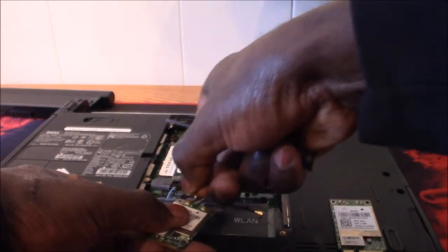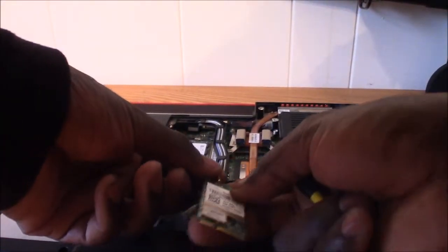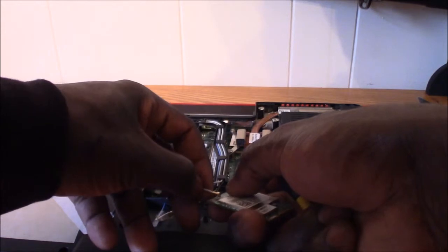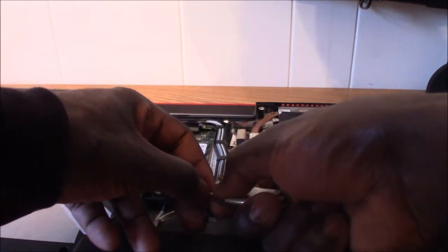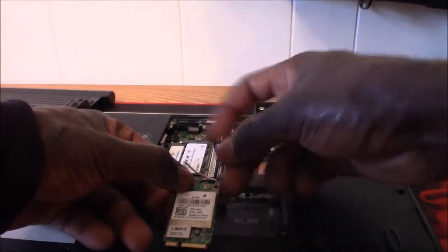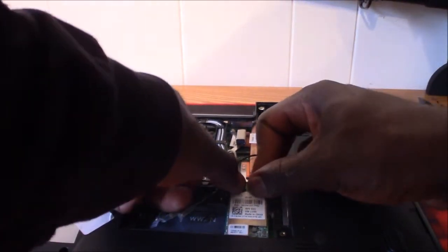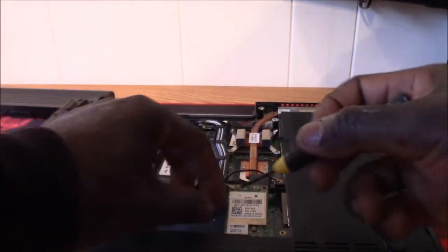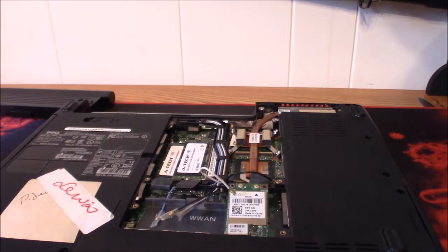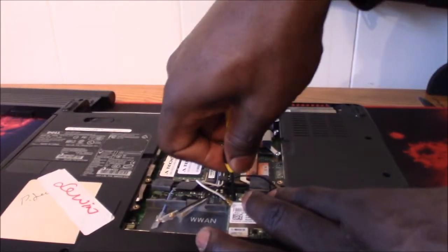Get the two connectors off, and get your new card. Remember: the white triangle here goes to the white wire, and the black triangle goes to the black wire. It's that simple. I'll put it in first, screw it down, and then put the two connectors on. I just wanted you guys to know how simple that is.